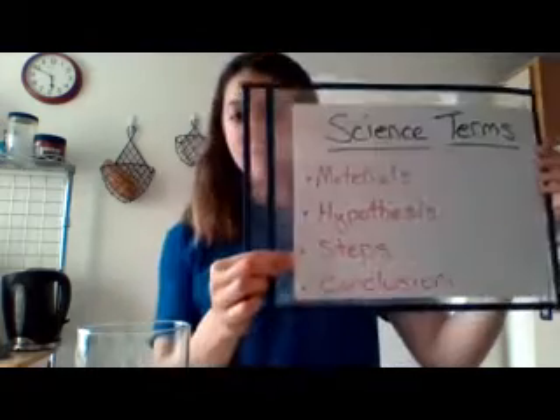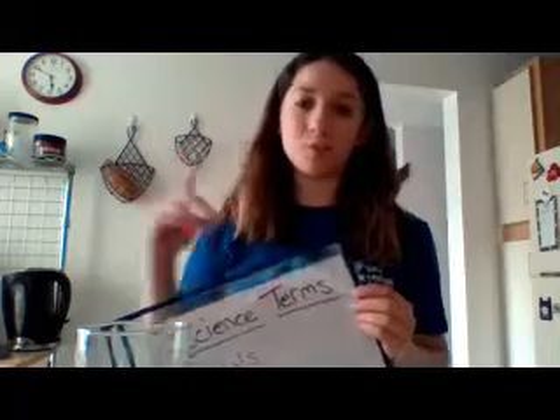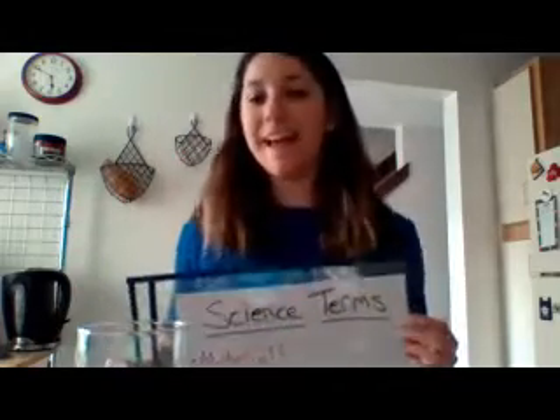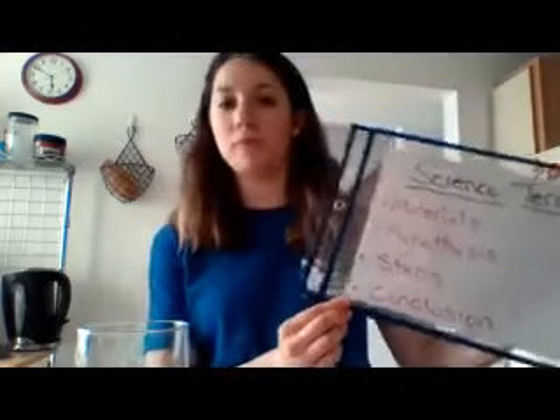The steps are exactly that — what do you do first, what do you do second, what do you do third? And lastly, conclusion. What is the conclusion? Was your hypothesis — your guess as to what's going to happen — was it right or was it wrong?